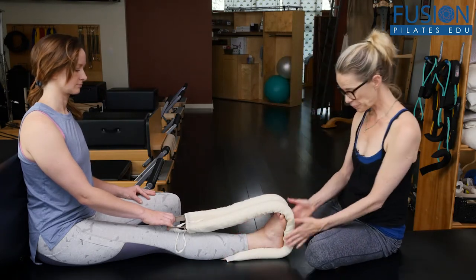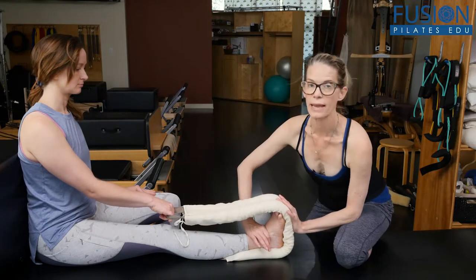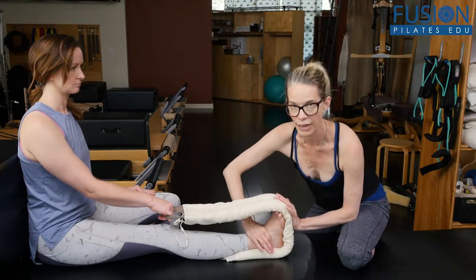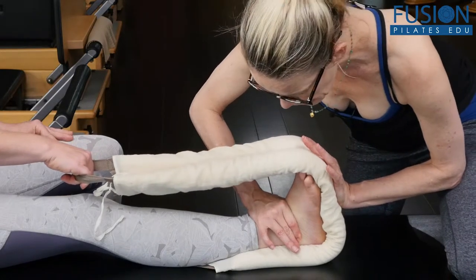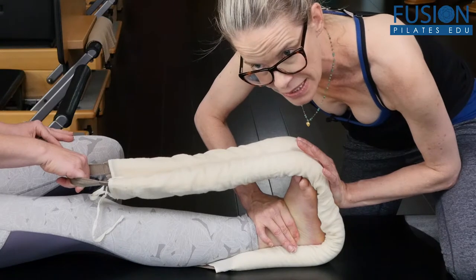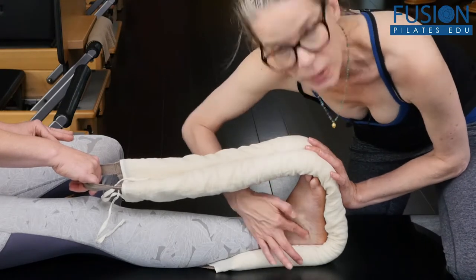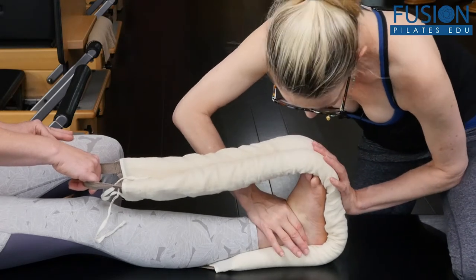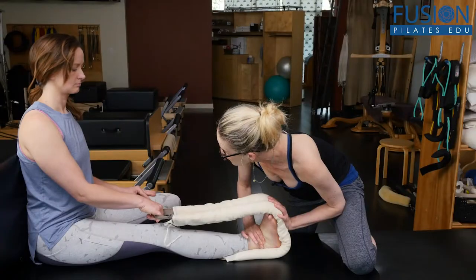So you saw this in the last video. We have the smart spine wrapped around the foot — April's holding onto it. I'm placing one hand on the smart spine at the bottom of her foot, and my other hand with thumb and first finger is wrapping around the front of her ankle. She'll take a deep inhale, and then on the exhale I'm pressing into the smart spine and tractioning — winding her skin into that internal rotation and really thinking about that posterior glide of the talus.